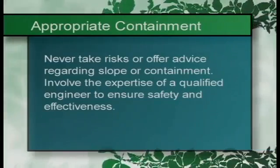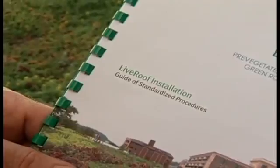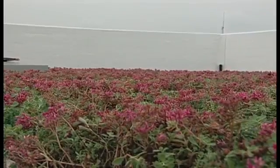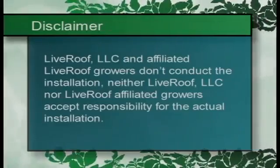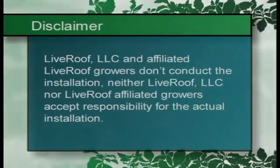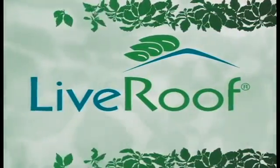Involve the expertise of a qualified engineer to ensure safety and effectiveness. Keep in mind that the live roof standardized procedures are not intended to be comprehensive in respect to roofing principles. Ultimately, it's the installer who accepts responsibility for the green roof installation, including but not limited to protecting the integrity of the waterproofing system and building, caring for the plants on the job site and during installation, placement of accessory components, and proper installation of the live roof modules. Because LiveRoof LLC and affiliated live roof growers don't conduct the installation, neither LiveRoof LLC nor live roof affiliated growers accept responsibility for the actual installation. We hope that the live roof standardized procedures serve you well as you represent your company, the building owner, and the live roof brand. You should always take great pride in the quality of your installations, and be proud that by installing live roof, you're helping to make the world a better place.